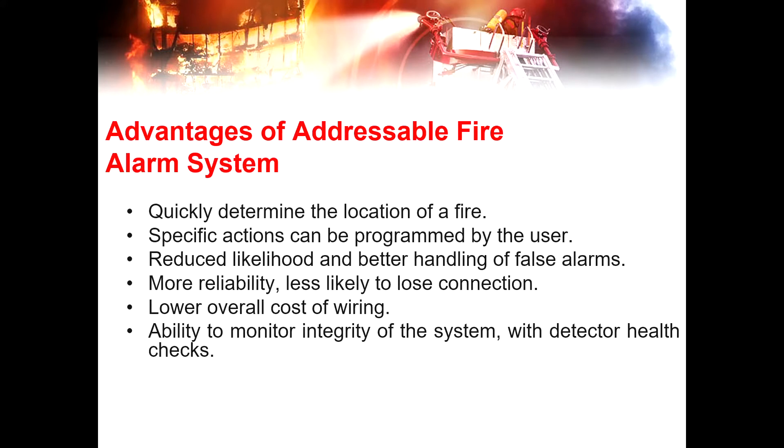The advantages of the addressable fire alarm system: first, it quickly determines the location of a fire. Second, specific actions can be programmed by the user — the system can be configured so that a specific action triggers a specific response. Other advantages include reduced likelihood and better handling of false alarms, more reliability, less likely to lose connection, lower overall wiring cost since all devices are connected in a single cable, and the ability to monitor the integrity of the system with detector health checks. You can check the status of each device connected to the main control panel via its functions and features, visible on the display.